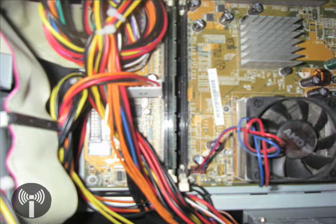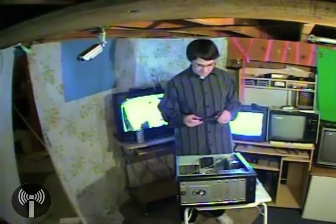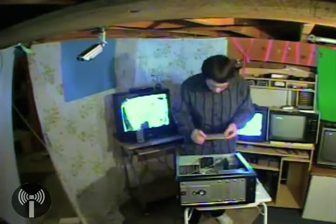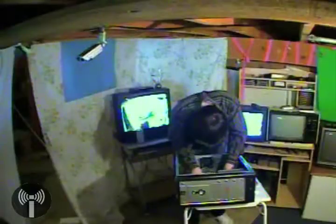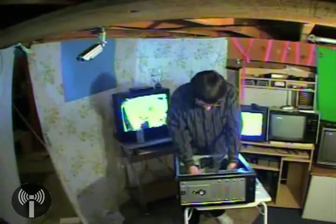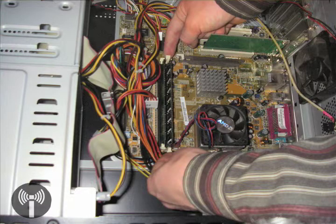Those are your RAM slots. You can pop them in — two gigs, a gig, 512, or 256 megabytes. This computer already has a 512 megabyte, and I'm just going to pop in a one gig chip. It's a very simple procedure. Just locate your way inside the computer, pop in the RAM chip, and there will be two white levers on the side.